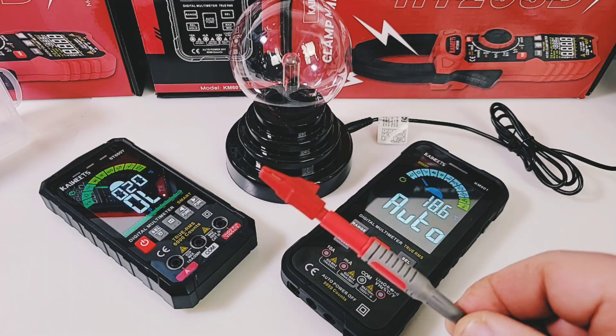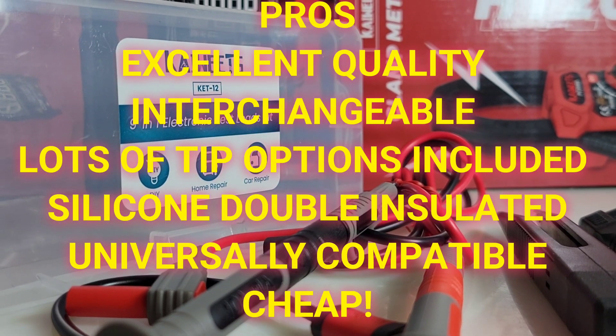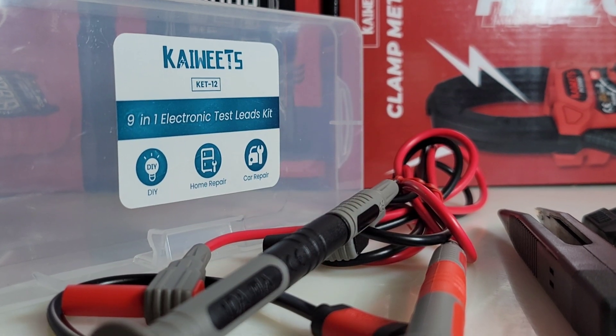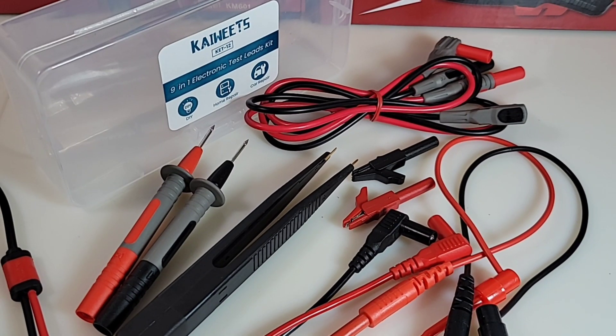All in all, if you want to improve the performance of your existing multimeter, this is a really good choice. The Kiwitz KET-12 9-in-1 electronic test leads kit gets a solid four out of five stars. Hey, thanks for watching — till the next one, keep on testing!